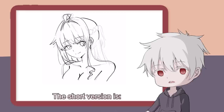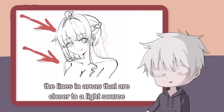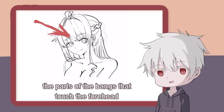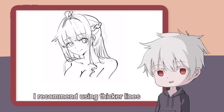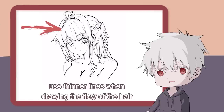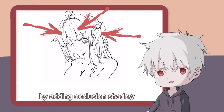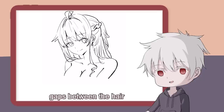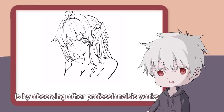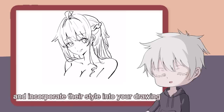That's the long version. The short version is: the lines in areas with shadow should be drawn thicker. On the contrary, the lines in areas that are closer to a light source should be drawn thinner. For example, the parts of the bangs that touch the forehead — I recommend using thicker lines to express the volume of the bangs. On the other hand, use thinner lines when drawing the flow of the hair. Finally, we can take this line art to the next level by adding occlusion shadow at the gaps between the hair. The quickest way to improve your hair line art is by observing other professionals' work, understanding why they draw it that way, and incorporating their style into your drawing.